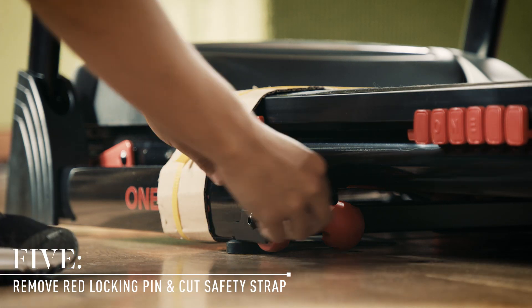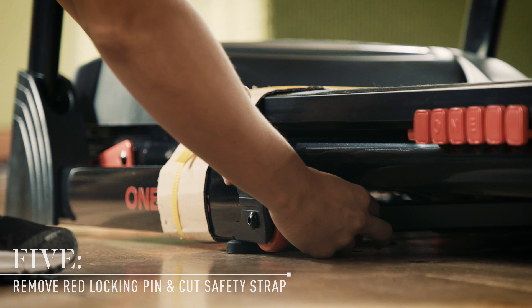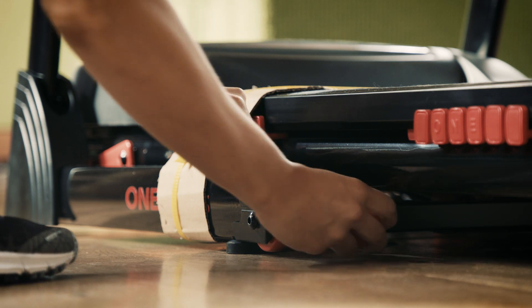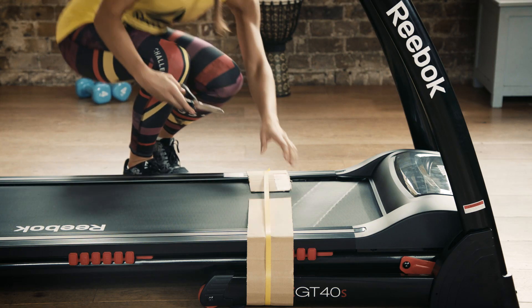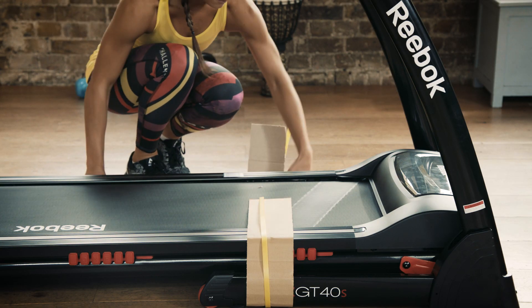Now it's time to unscrew and remove the red locking pin. This is found on the left underside of the treadmill base next to the transport wheel. At this point, you can also cut the deck safety strap.